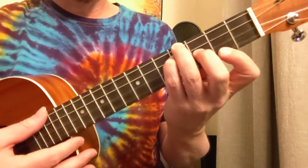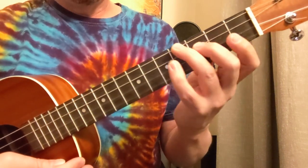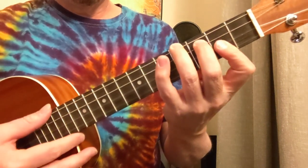So B minor is the first one — we've got 4, 4, 3, 2. Then you're going F sharp: 4, 3, 2, 2.